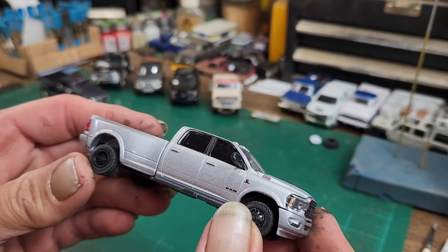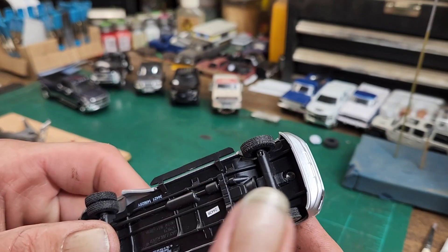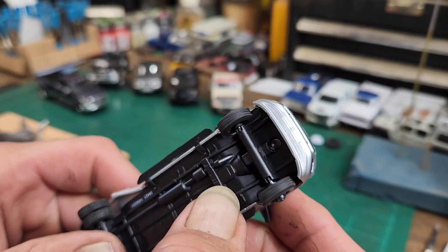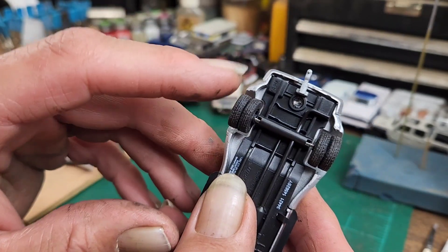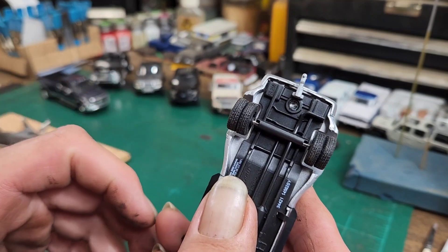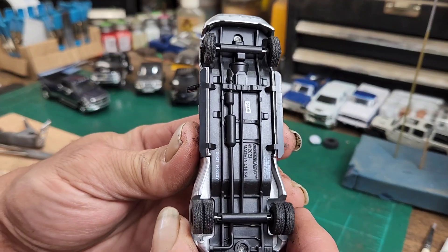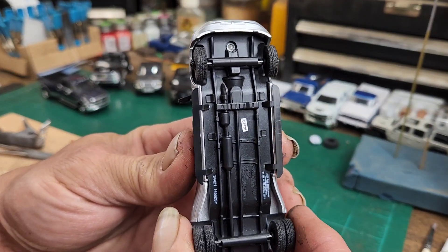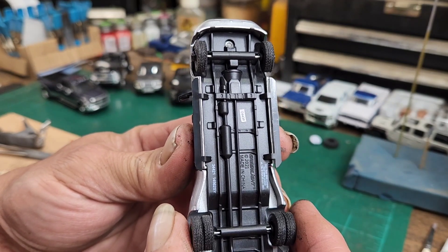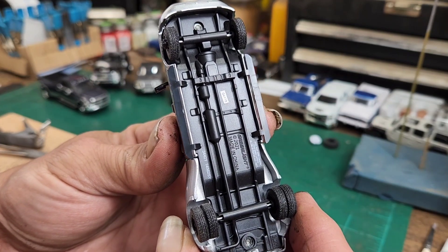We're going to do a build with this one. What I do not like is the usual — this thing is as crooked as can be when it rolls, and the back barely even rolls. We're going to change all that and make it a little better. It's also a two-wheel drive truck, not four-wheel drive, and they deleted the rear end detail — that's gone now.